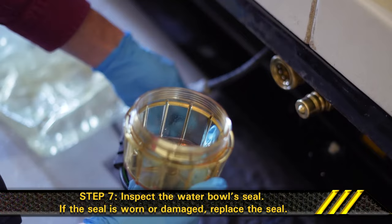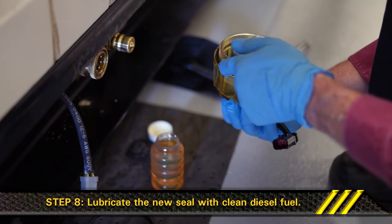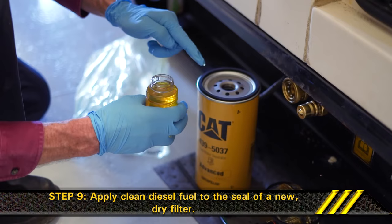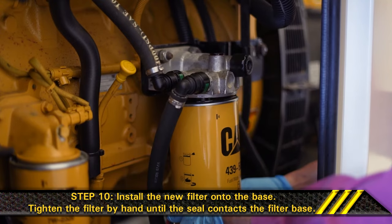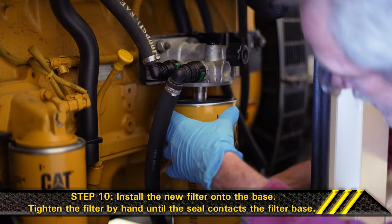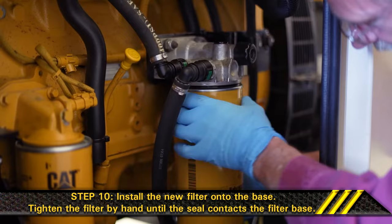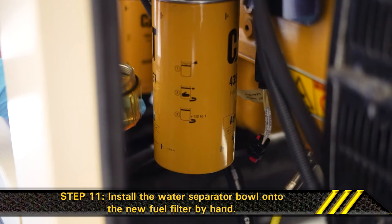Step 7. Inspect the water bowl seal. If the seal is worn or damaged, replace the seal. Step 8. Lubricate the new seal with clean diesel fuel. Step 9. Apply clean diesel fuel to the seal of a new dry filter. Step 10. Install the new filter onto the base. Tighten the filter by hand until the seal contacts the filter base. Once this occurs, tighten the filter an additional one-third to one-half rotation.